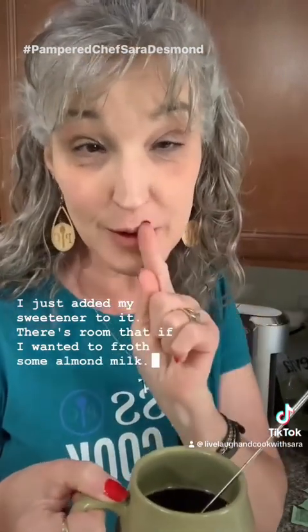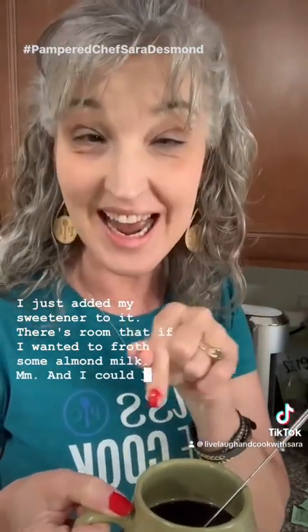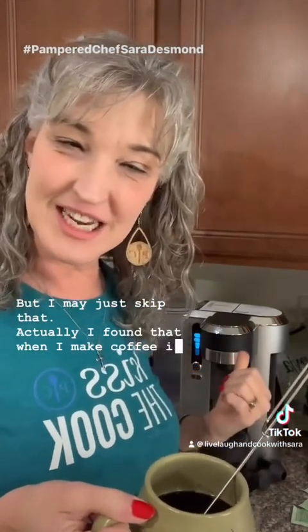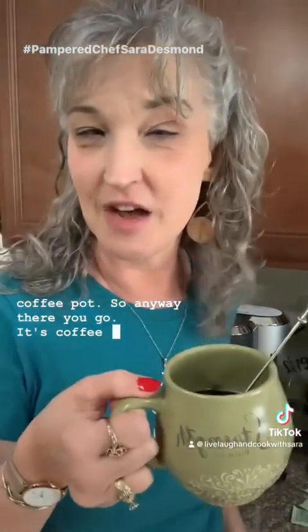I just added my sweetener. There's also room to froth some almond milk and add that on top, but I may skip that today. I've found that coffee made in this machine actually tastes better than when I make it in my regular coffee pot. Anyways — it's coffee time, friends!